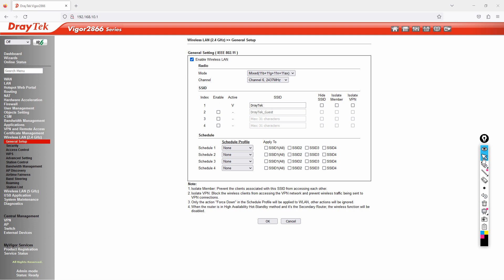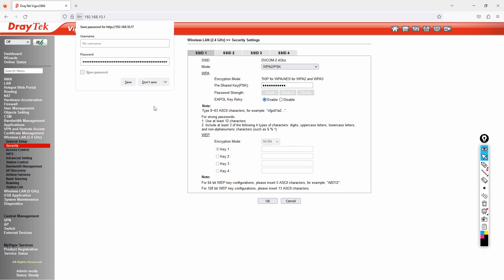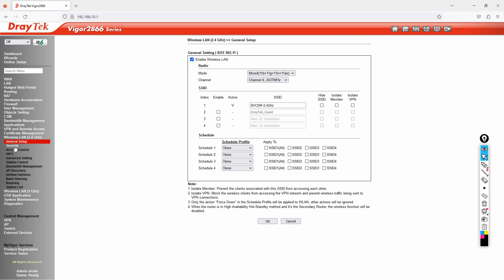Now I'll configure the SSID name as "DVCOM 2.4". Then go to Security — it supports multiple security mechanisms. I'll select the default WPA2 option and set the password to: capital P, @, SSW0RD123. Click OK. You can now see the configured SSID name and its security setting.